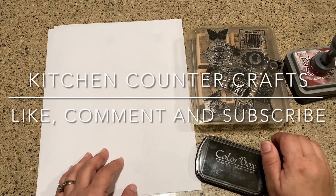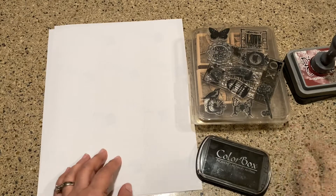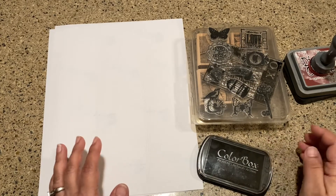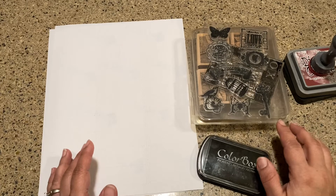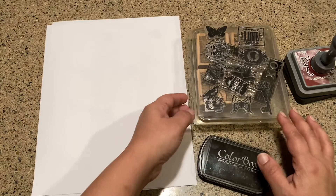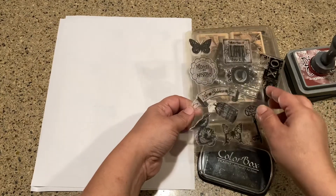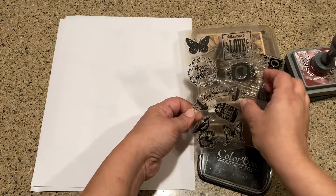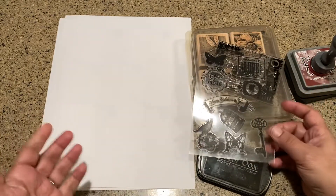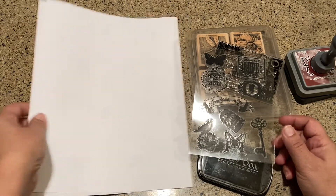Hi there and welcome to Kitchen Counter Crafts. If you like this video, would you please like, comment, share, and subscribe. Now let's get on with today's video. If you've watched some of my other videos, you're going to know that I'm pretty cheap. I was trying to find some vintage stickers on Amazon and for like 30 stickers it's like six bucks, so I thought I could probably do better than that and I wasn't really finding what I was looking for.